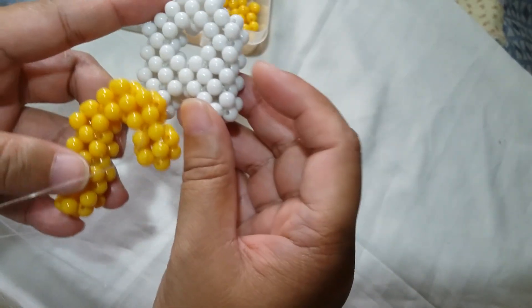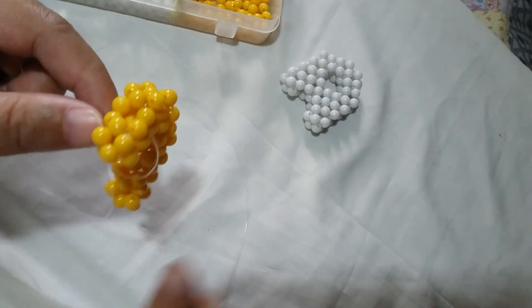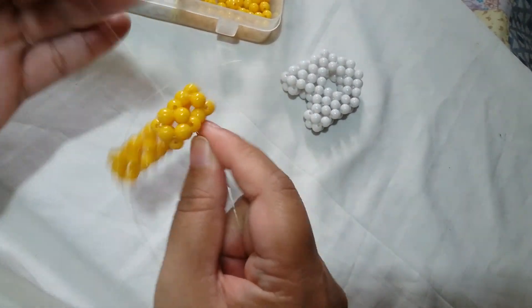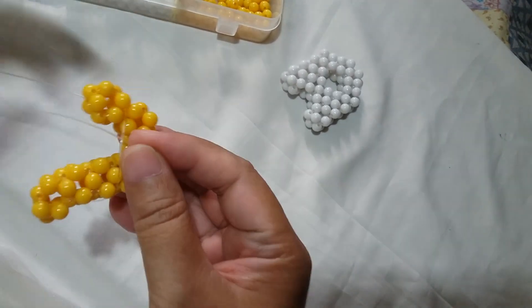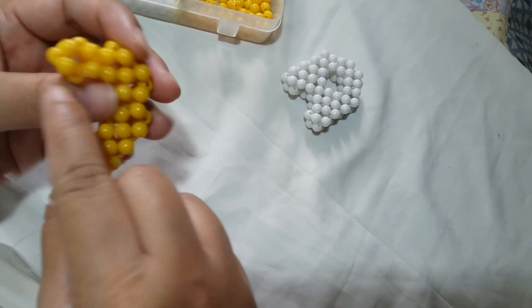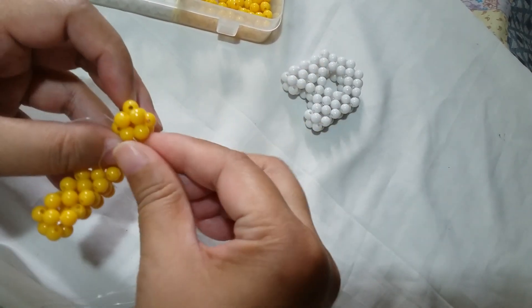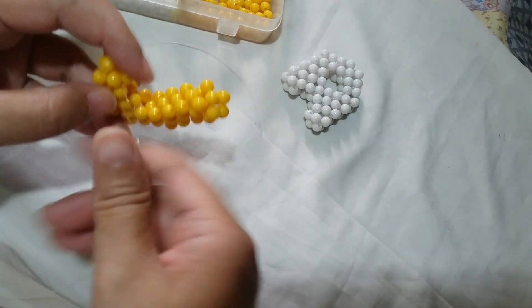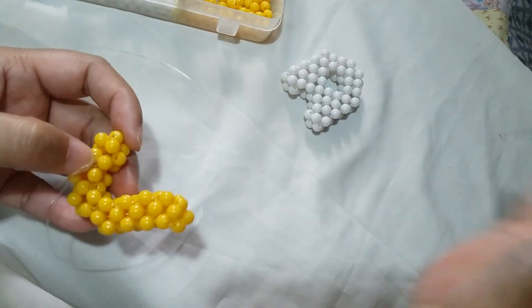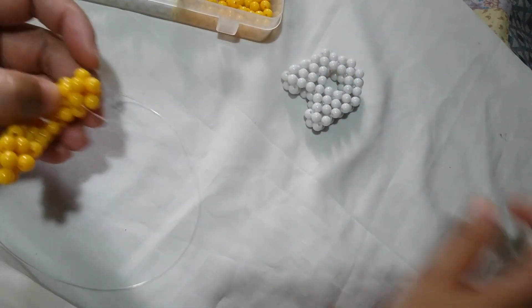Now we're going to form three more cubes on the bottom part. Now that we're here on the first part of the second post, we're going to take one of the strings and insert it through certain beads at the bottom — it's either this one here or the other one. Just insert it there. Take the other string and put it on the opposite side, so that we can make the second cube for this second post.